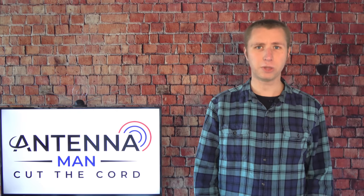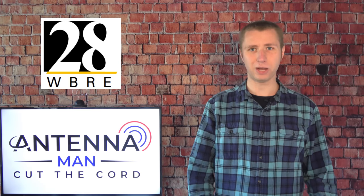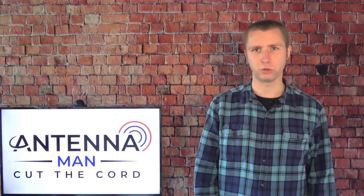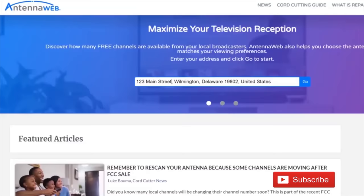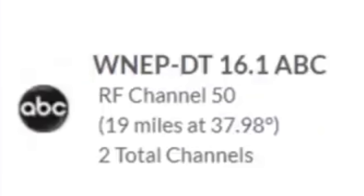It's important to note that most TV stations don't broadcast on the channel number you may know them as. For example, in my area there is NBC28 WBRE — the average person may say that's on the UHF band, but it actually broadcasts on the VHF band, VHF channel 11. The same can be said for most TV stations across the country. To find out what channels your local TV stations are broadcasting on, go to antennaweb.org, type in your address, and look at the RF channel number.